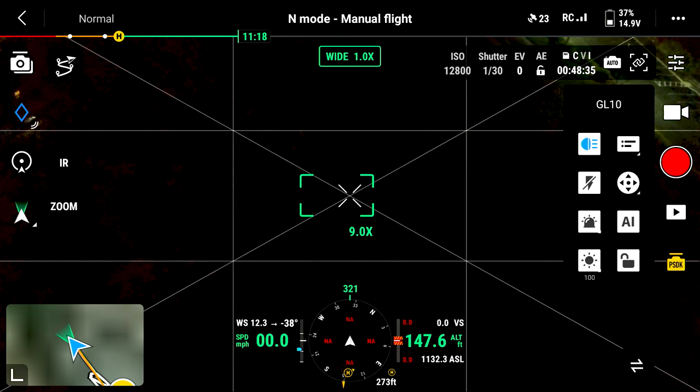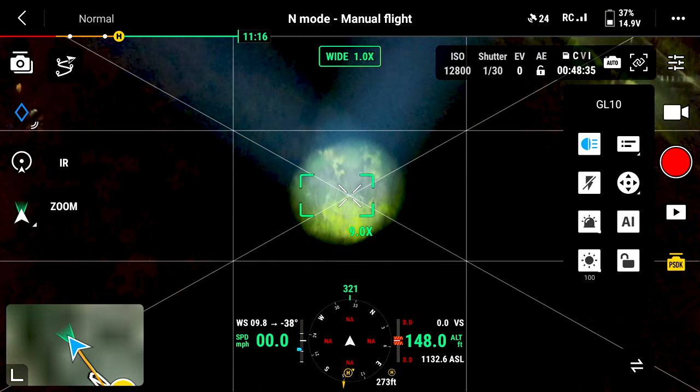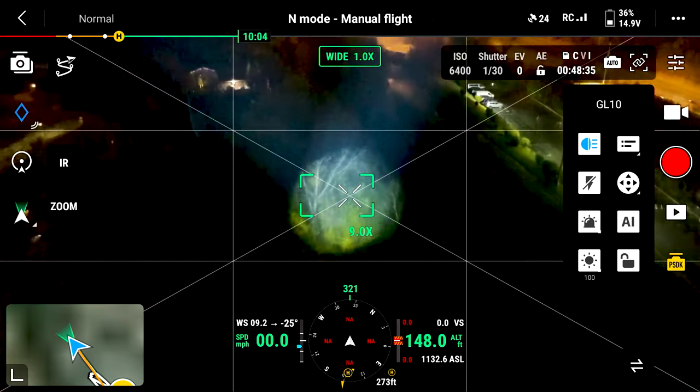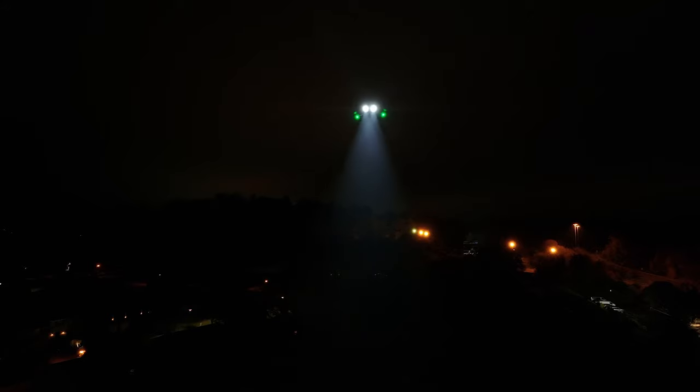This is rated right at 30 watts of power, and this is very similar to the same output that you're going to see on the LP12 loudspeaker spotlight combination on the M30.